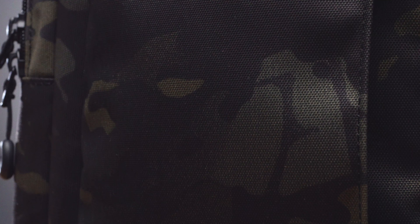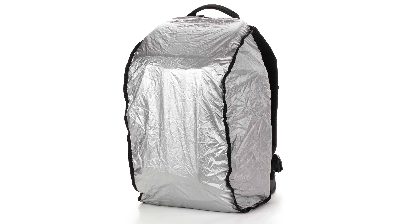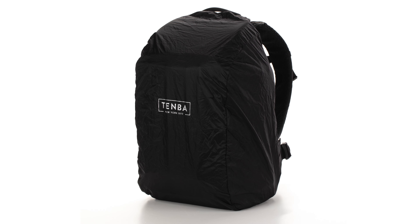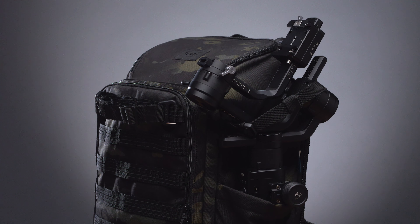Second, in camo, we've got the military-grade multi-cam black, which is a unique camouflage with gradients and darker tones that makes it basically the nicest, best-looking camo you've ever seen. Both fabrics are coated for water repellency, but when crazy wet weather hits, just pull out the rain cover for an extra layer of protection. The weather wrap is silver on one side to reflect the sun on hot days and black on the other side when you need to blend in.